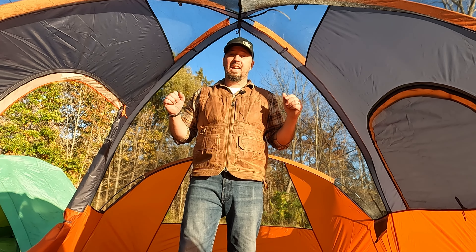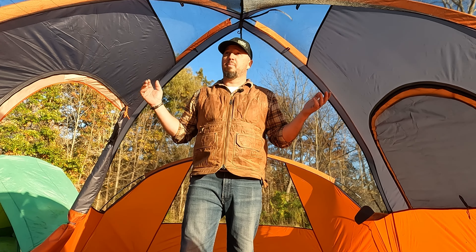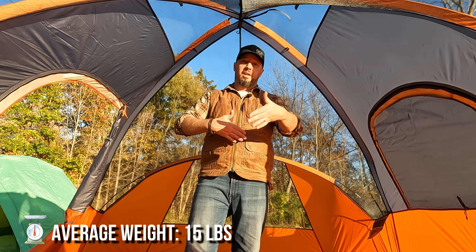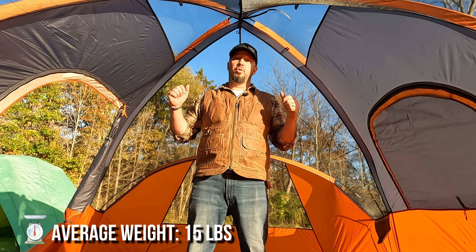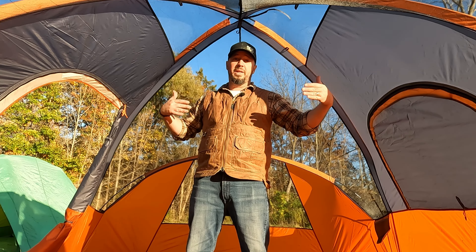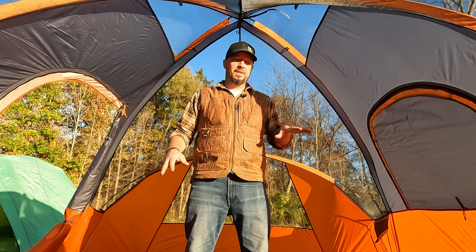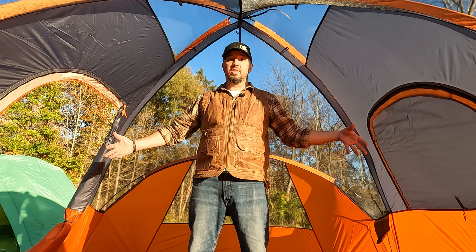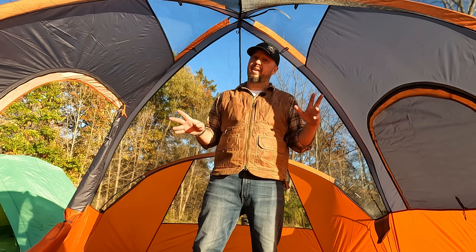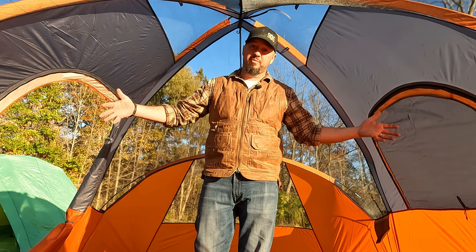This is definitely going to be a car camping tent. It probably weighs over 10 pounds and is a fairly large bag when rolled up. You can also fit two full-size inflatable queen mattresses in here and still have a ton of room in the middle. So if you're more of a glamping-style tent camper, there's plenty of room in here.